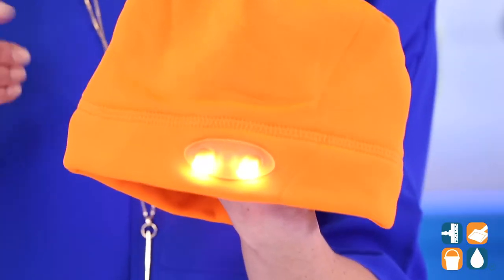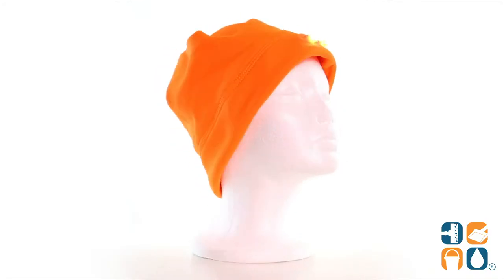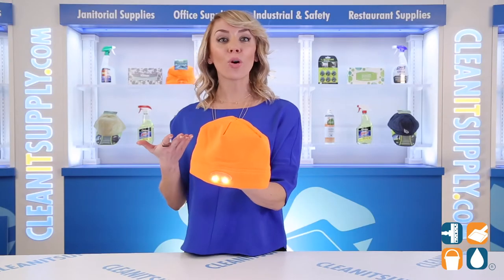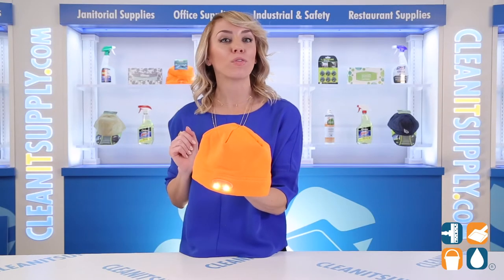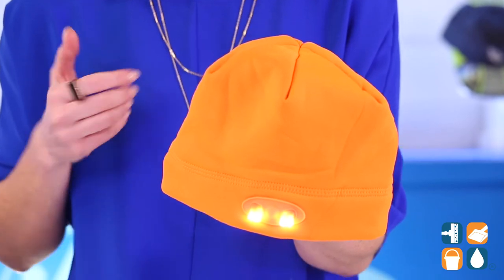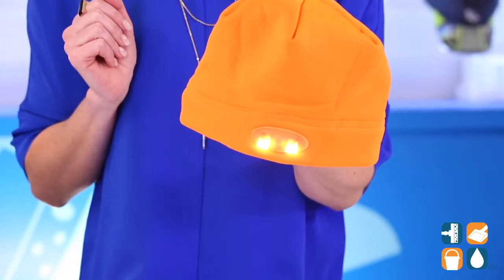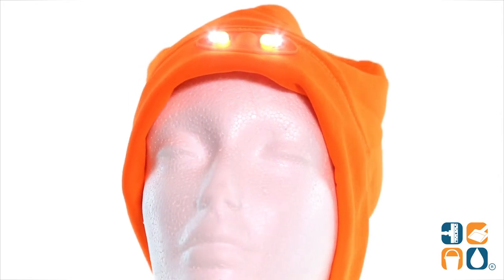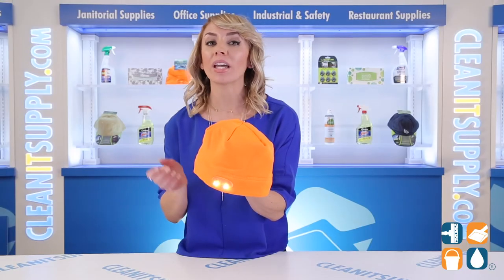This incredible beanie will provide close-up task lighting and visibility of up to 72 feet. It is constructed with 4 LEDs and has a light output of 48 lumens, powered by 4 CR2032 batteries, which are included and replaceable. You're in good hands with a battery life that lasts up to 68 hours. And you're sure to stay warm and comfortable with this washable lightweight compression material.